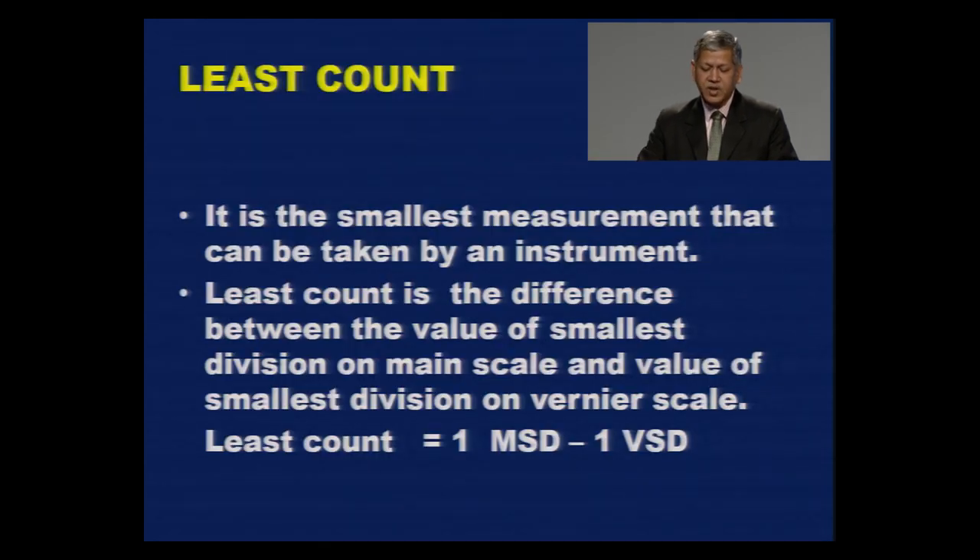Now let's look at another very important aspect: least count. Least count is the smallest measurement that can be taken by an instrument. In the case of Vernier caliper, least count is the difference between the value of the smallest division on the main scale and the value of the smallest division on the Vernier scale. So least count equals one main scale division minus one Vernier scale division.